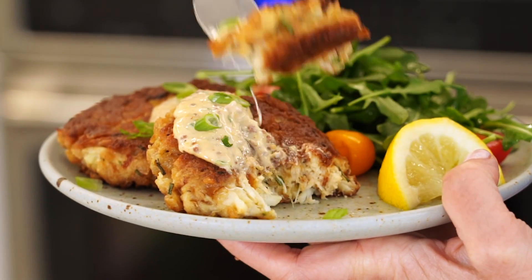Going in for — you guessed it — the perfect bite. Just look at that. All the crab. This is your top-rated recipe.